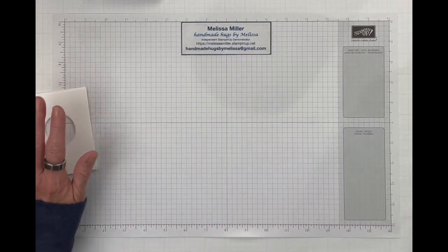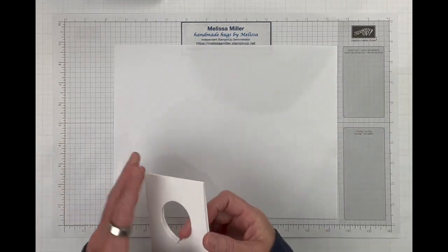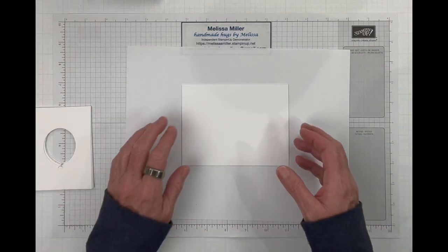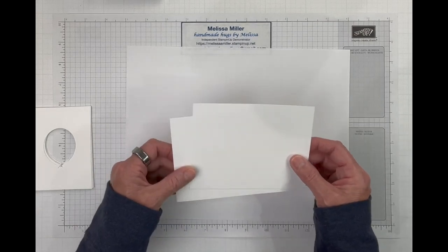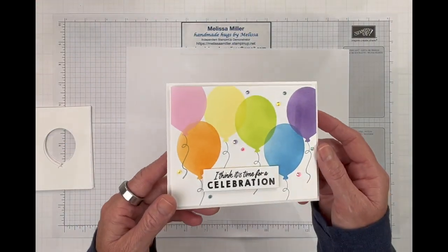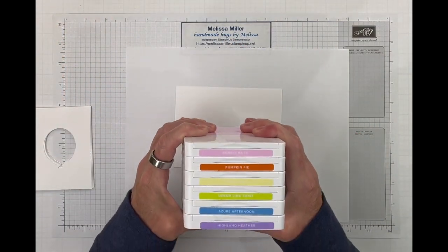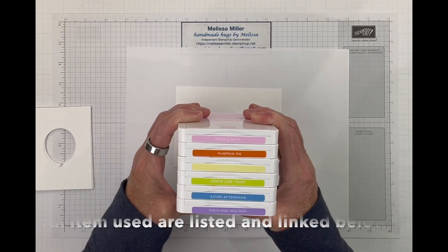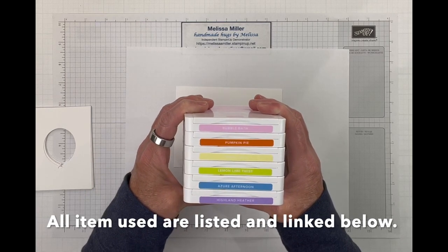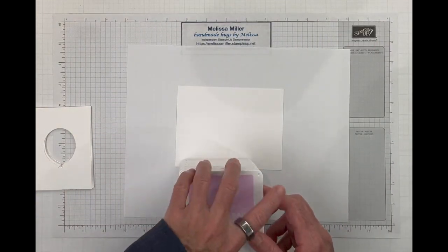So let's get started. We will bring in a piece of scrap paper and then my panels. My panels are cut to four by five and a quarter. For our first one, we are going to use our stencils. I have bubble bath, pumpkin pie, lemon lolly, lemon lime twist, azure afternoon, and highland heather. So let's go ahead and get these all opened up and we can start our ink blending.